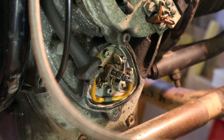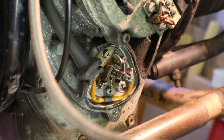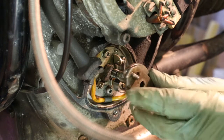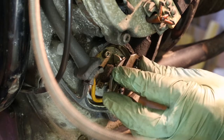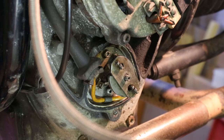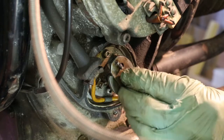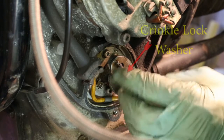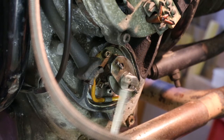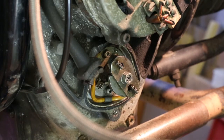We now want to set the points gap, but before we can do that we need the cam — which is also the advanced retard unit. You spin it around until the D-shaped hole engages into the end of the shaft, and then put on the nut. Remember that little shaft is the end of the camshaft and you really don't want to snap it off. Do it up nice and secure but not too tight.